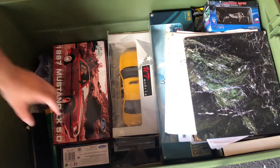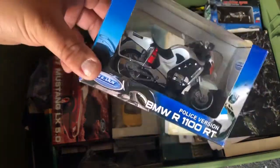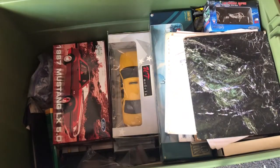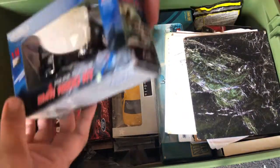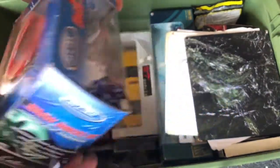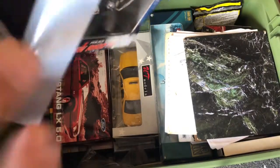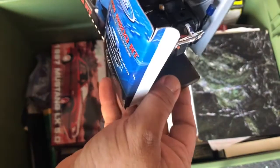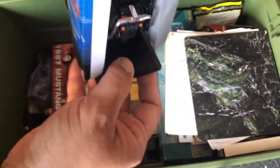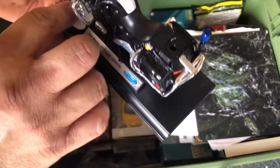Oh okay, Welly Mustang — wait, no — Welly BMW motorcycle. I think I took parts off of that to build one, and I think it's this one I built. Oh, it's not even on the base very well — so this came off.